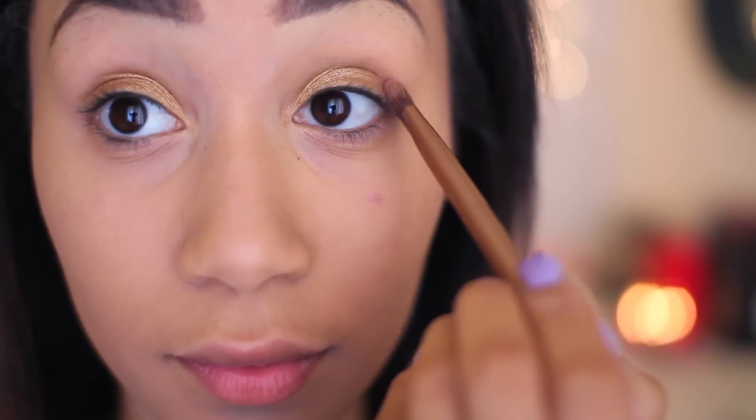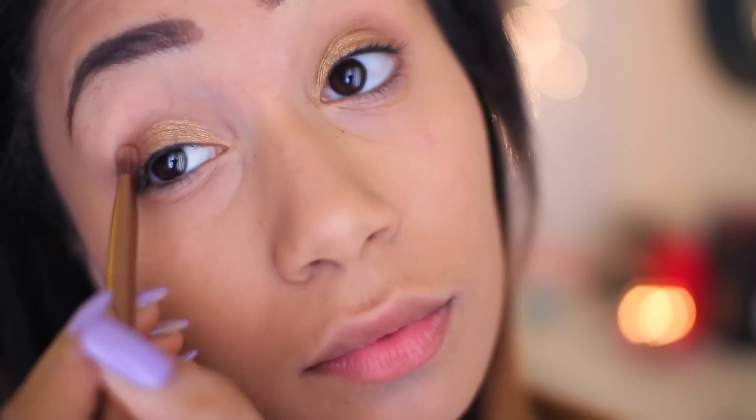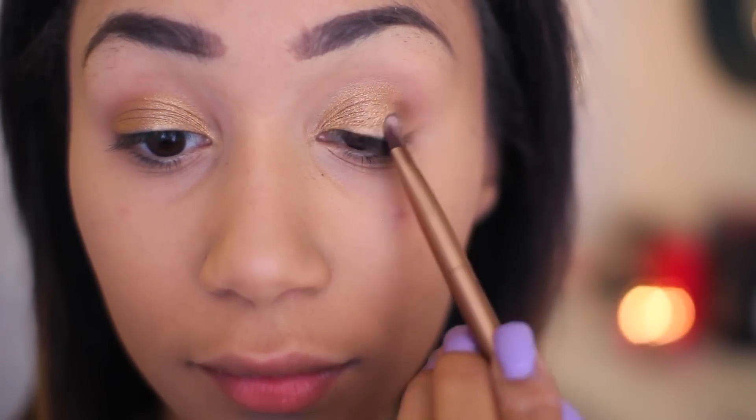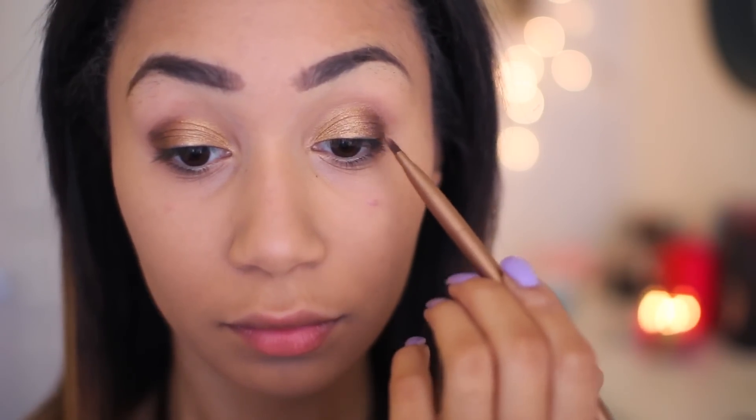Next I'm taking the color Limit and putting this on my crease as my crease color. Then I'm taking the color Mugshot and putting this on my outer corners as well as underneath my eyes. And last but not least, I'm taking Black Heart, which is the darkest color in the Naked 3, and putting that on my far outer corners, then blending it all together.